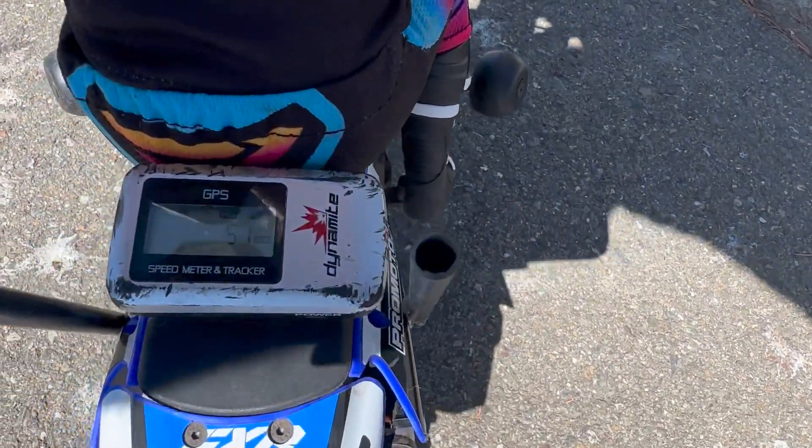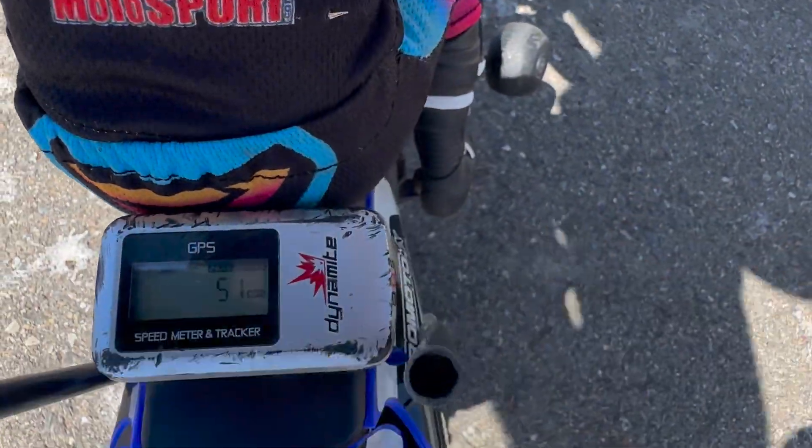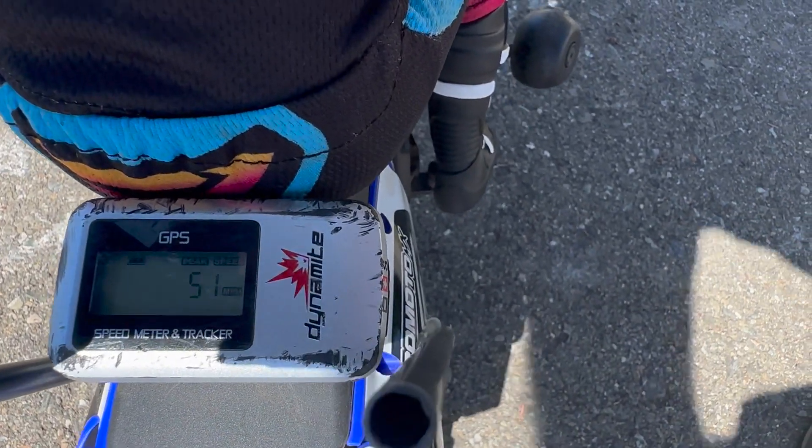We got up to 51 miles an hour. That might be a new record for Velocity ProMoto MX.